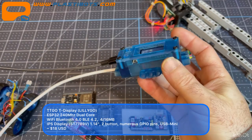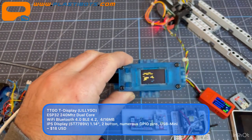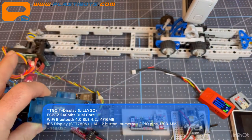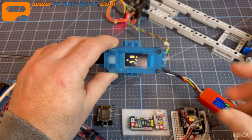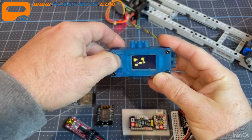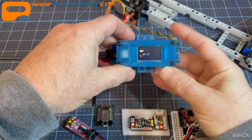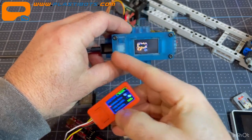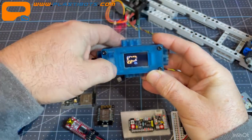I resin-printed a case for the TTGO with a Lego mount so I can attach it to my GoPro slider project — a stepper motor-controlled rig for time-lapse photos. Right now it's just running the animated graphic, but it has two buttons for controlling project options, and I'm running the same menu interface on it that I use on the M5Stick C Plus to control the slider.